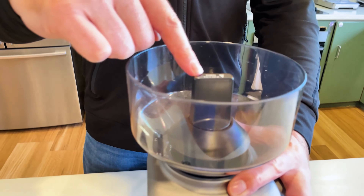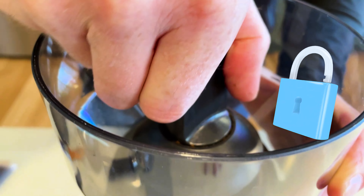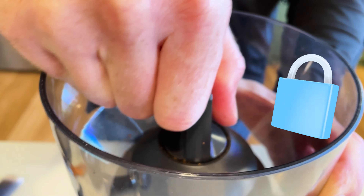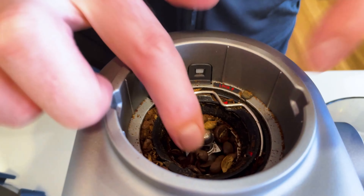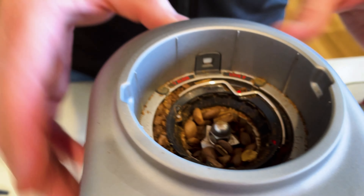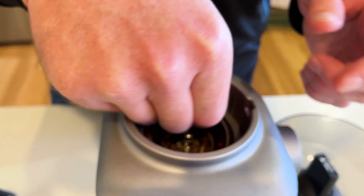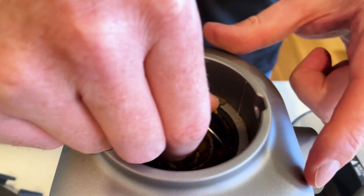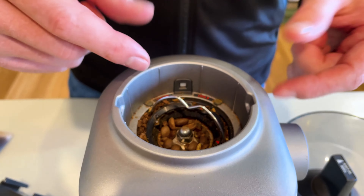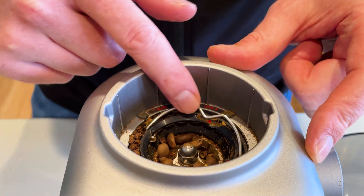When removing the grinder, you'll see the top says 'turn to lock,' so to unlock it, turn it and then just lift it out — you can see the beans still inside. The grinder won't work while the hopper is off, which is a great safety feature. You can twist and pull out the basket to get all the beans out.